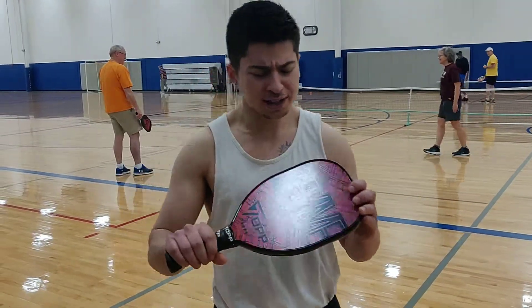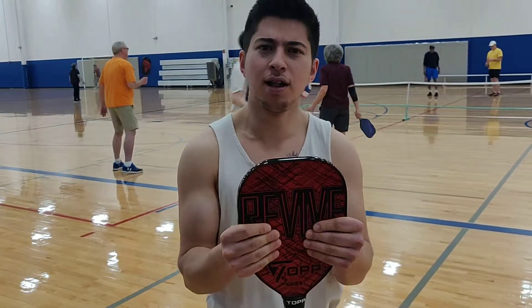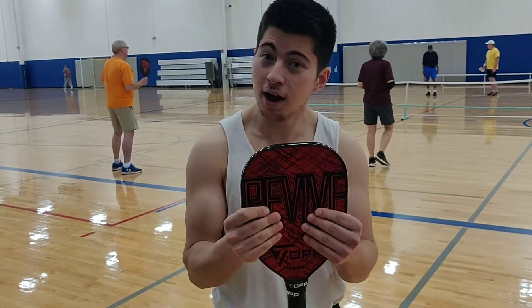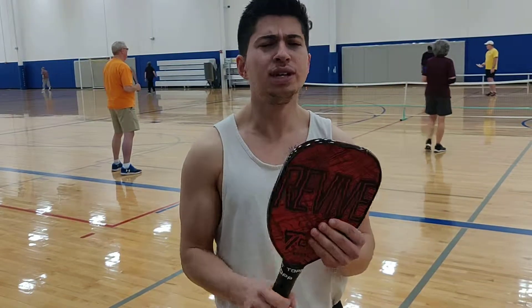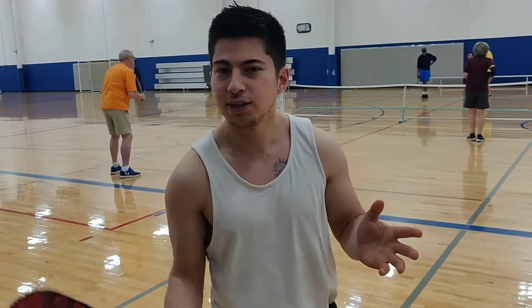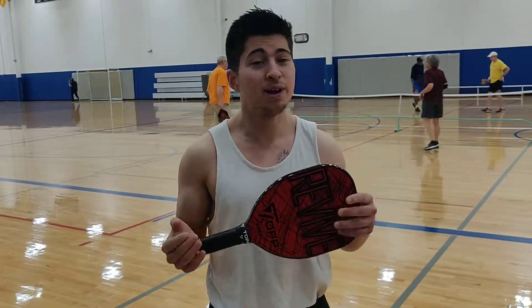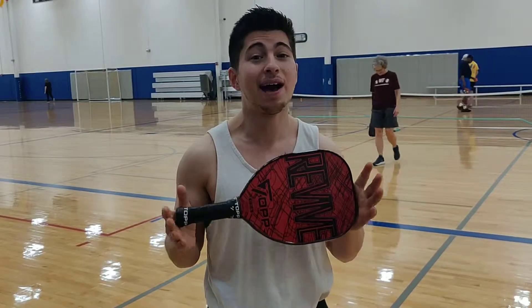First off, I was a little unsettled by the shape of the paddle. As you notice, it seems a little bit smaller than normal. It's shaped like a heart, hence the Revive. But once you get past the shape, there's a huge amount of power behind it. With my serve, I was able to get it in 95% of the time. And if you have an ounce of control, this paddle is yours.